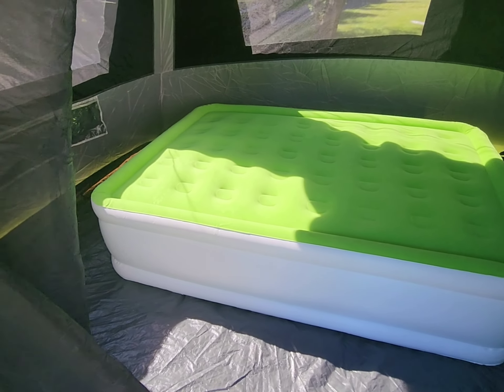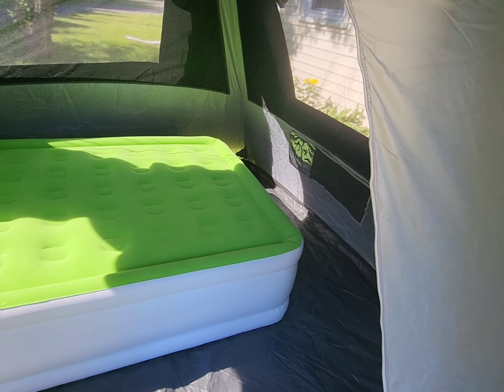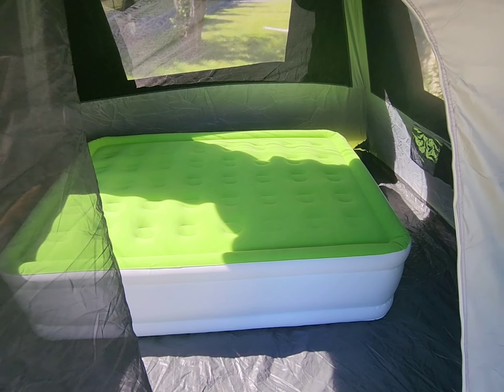Since this is a blackout tent, let's take one more look at just how big it is. It is pretty big — I have a 10x10 easy-up canopy, and this tent I believe is about 9x9.